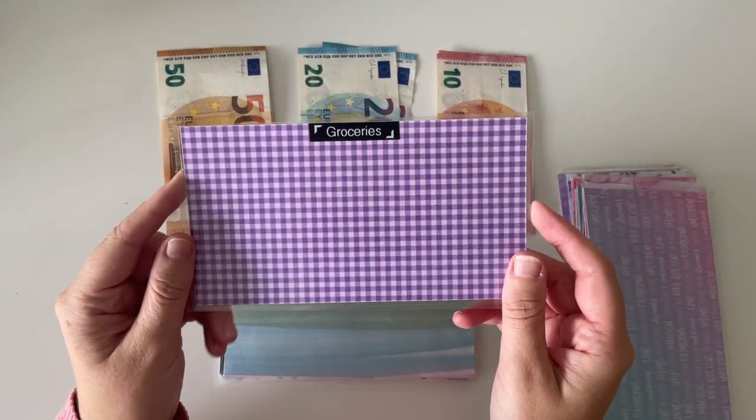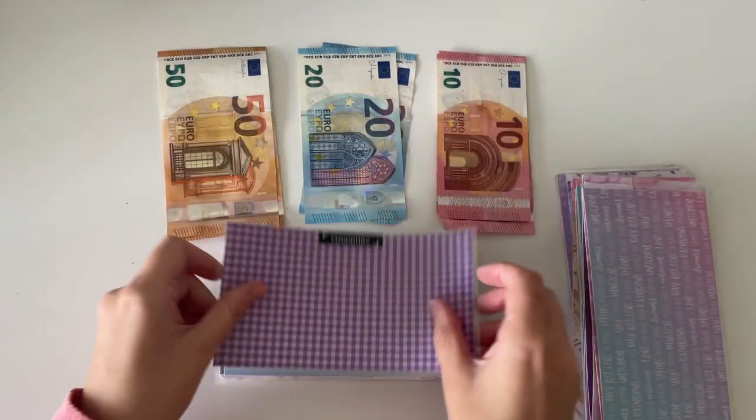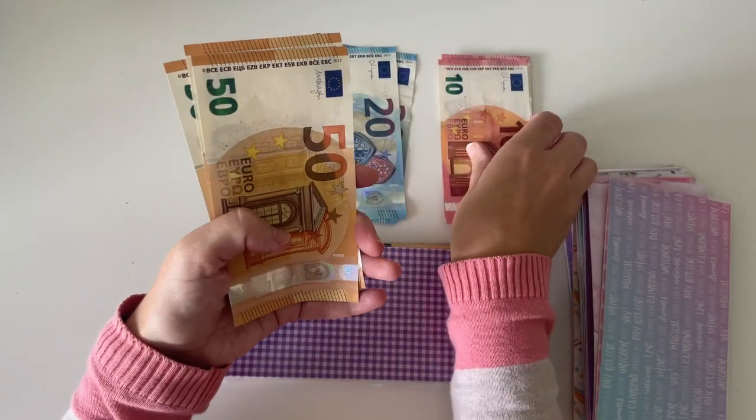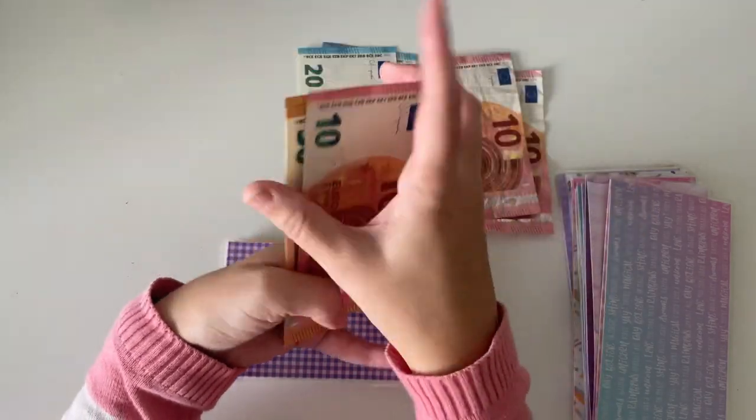Then I have groceries and groceries is going to get €160 this month.